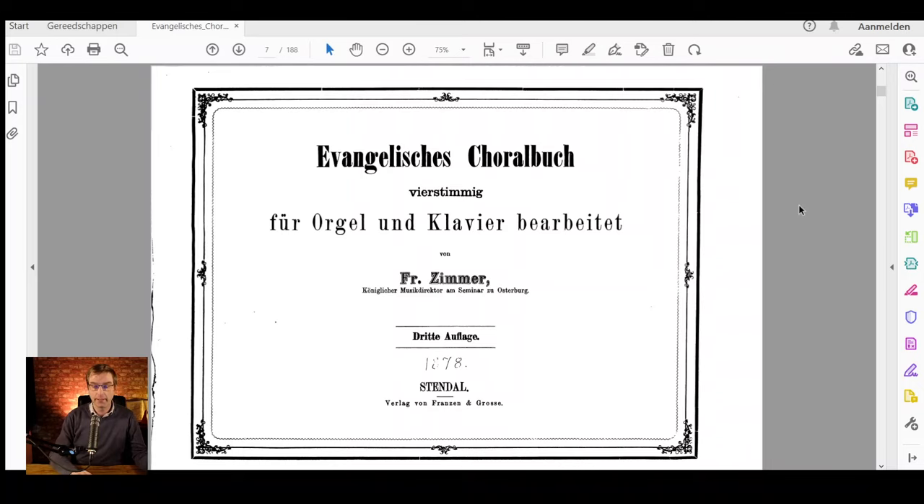We are now looking at the 1878 Evangelisches Choralbuch. By the way, this source has been shared with us by a young musicologist and composer, Khaled Daboussi. Khaled has been working with us for a few years now. Here in this Evangelisches Choralbuch you will find a very interesting passage.